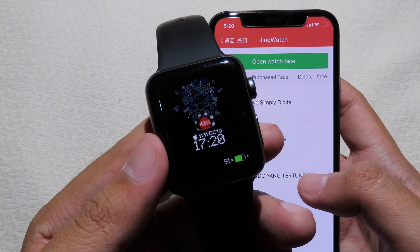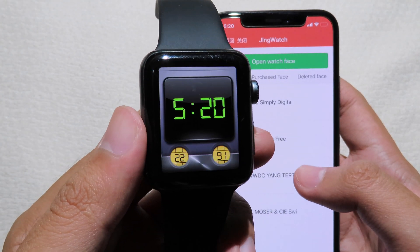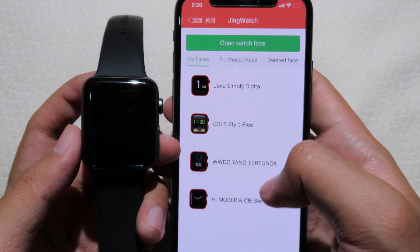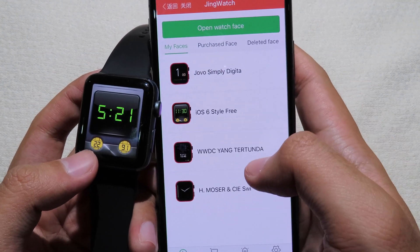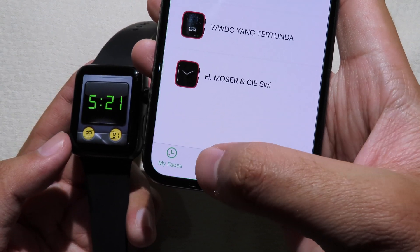Now let's try another one — the iOS style free watch face. Send to watch, and now you can see the loading. We now have a new custom watch face. There are four watch faces available for free, but if you want to purchase different watch faces you can go to the Face Store.